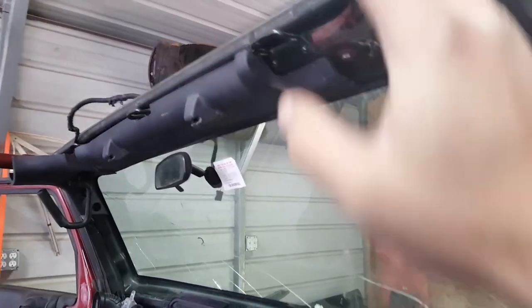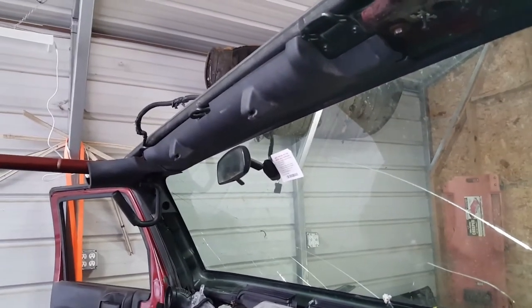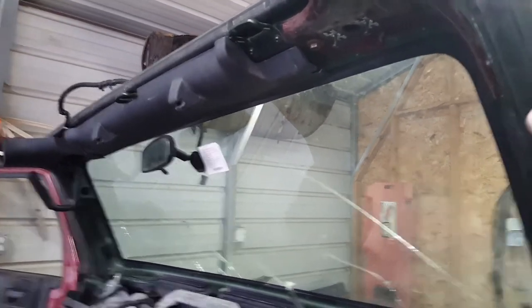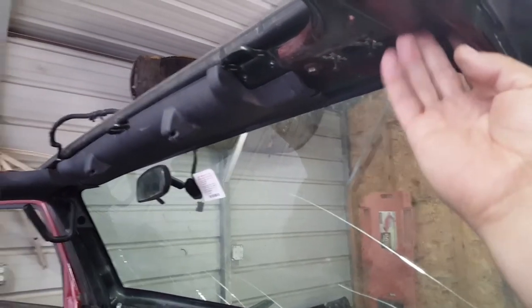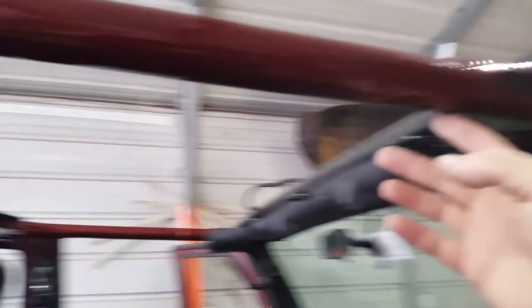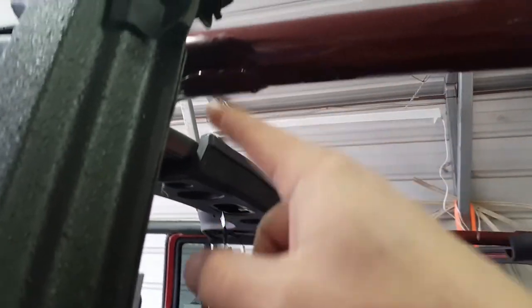Why would you want to take these roll bars out? Well, if you want to put your front windshield down, you're going to need to remove these four up here. And it can look kind of silly if you're driving around with the windshield down and you didn't have these removed.